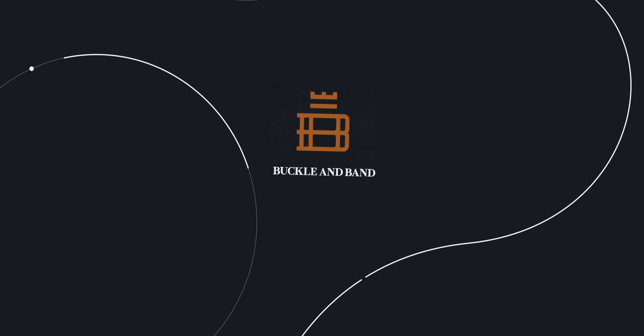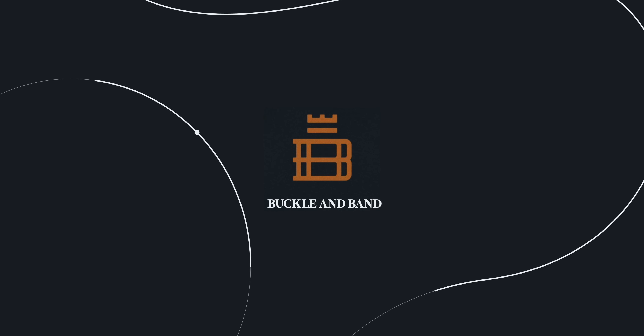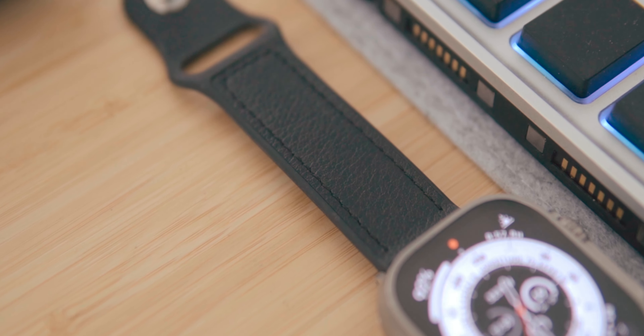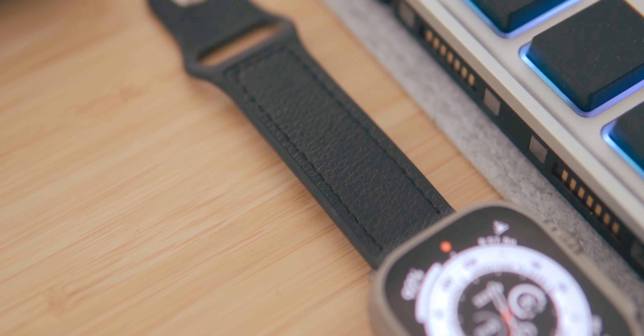Starting off with watch bands, there are a sea of bands out there that you can buy, and it can be pretty daunting and expensive to find the right one for you. So I narrowed my recommendations to a couple of watch bands that satisfy most occasions, and they're from a really cool company called Buckle and Band, who were also kind enough to partner with me on this video.